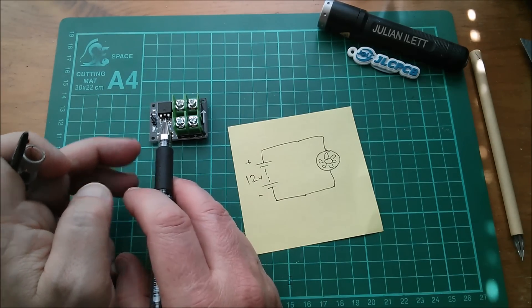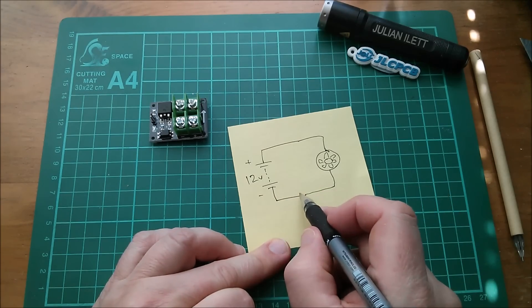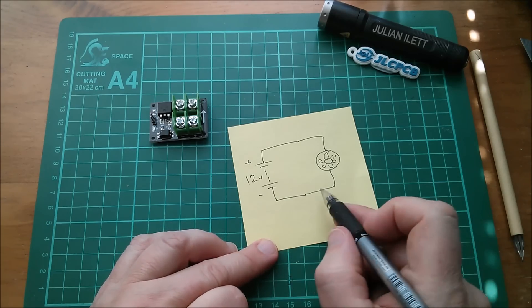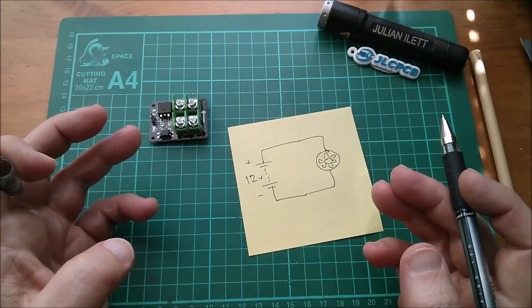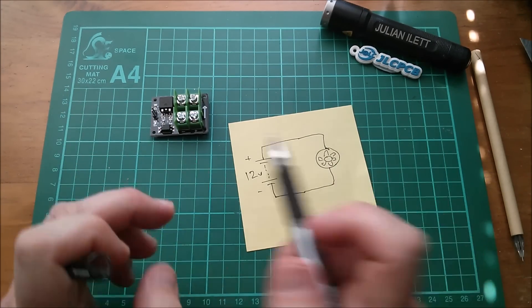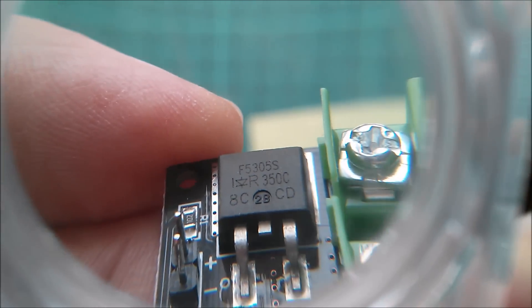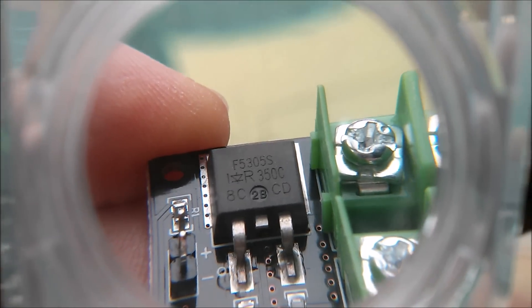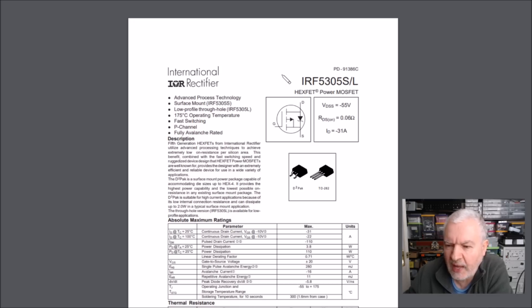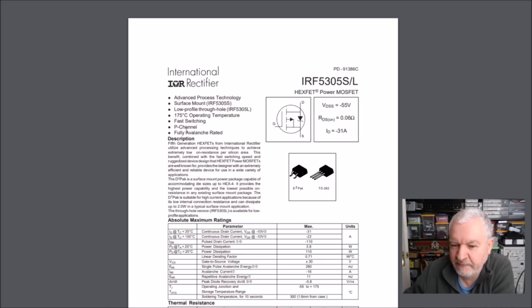With an N-channel MOSFET the source needs to be anchored to the negative of the battery and you raise the gate with respect to the source, which means you'd have to put the MOSFET on the low side - you wouldn't be able to control it on the high side. If it's P-channel you pull the gate down below the voltage of the source to turn it on. I think it says F5305S on the chip - looking that up, that's the IRF5305S/L, which is indeed a P-channel MOSFET - which I've not played with before, so that'll be fun.